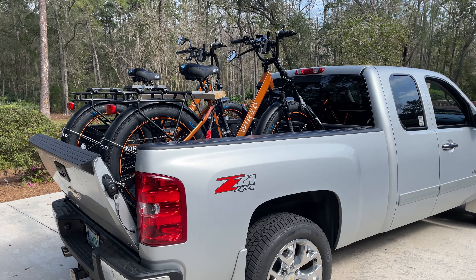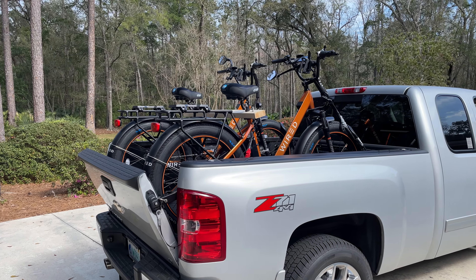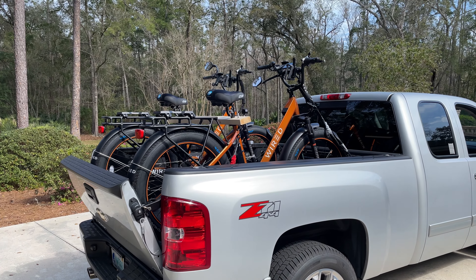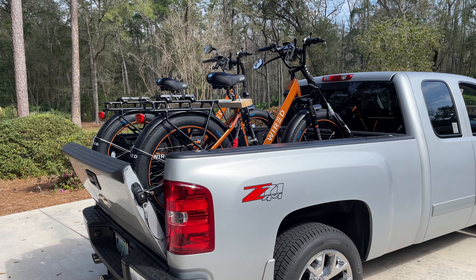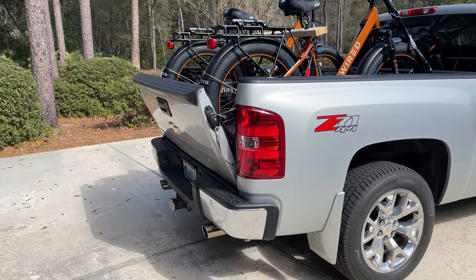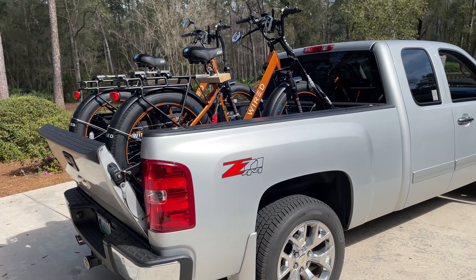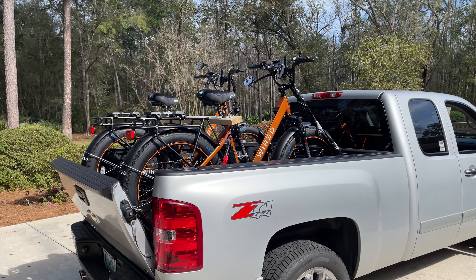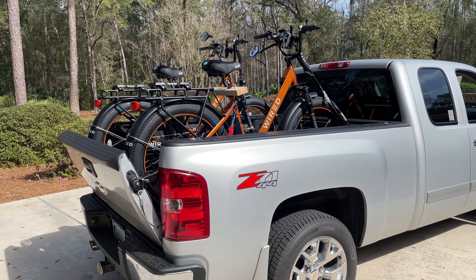Hey folks, this is David. I want to share with you what I think is the absolute best bike rack system for e-bikes. The two e-bikes we have in the bed of this truck without the battery are 76 pounds, so they're heavy bikes. I've looked at a lot of videos on hitch bike racks and the bikes just seem to bounce around a lot and move around. Sometimes those racks fail. So I want to come up with a solution that I think is the absolute best solution if you have a pickup truck.